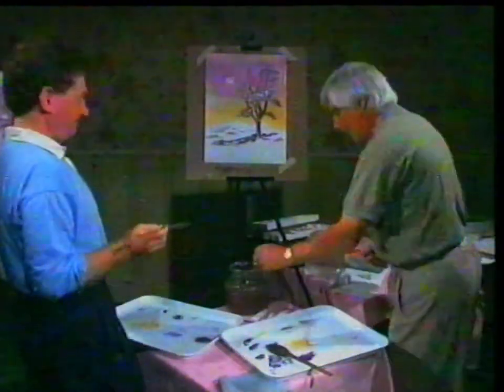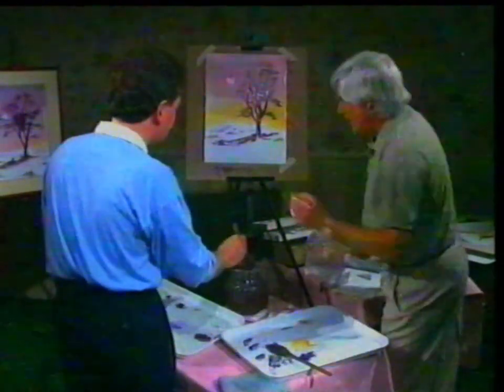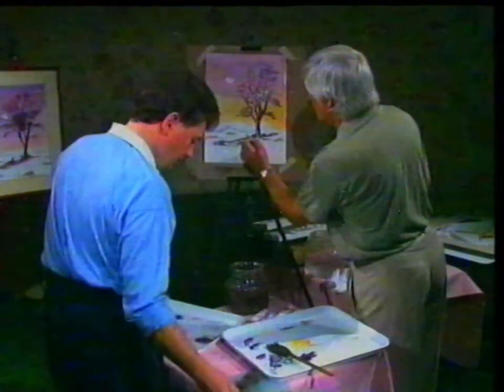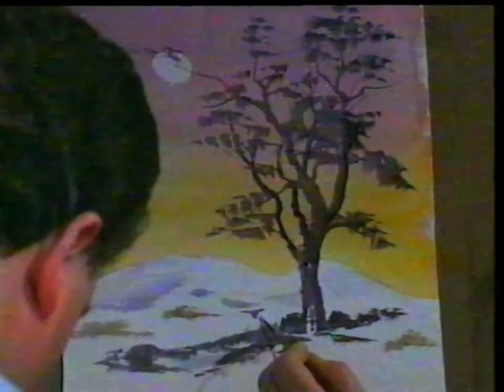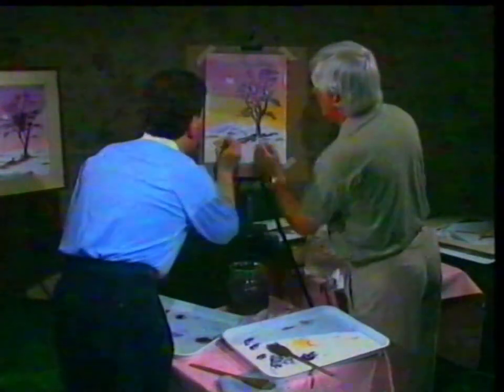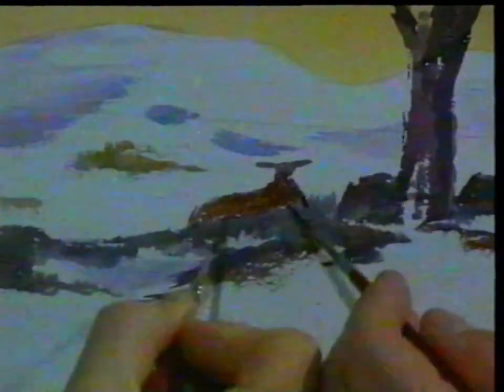Now we get to our little man — or little sheep or little goat, whoever he is. I'll put in his little ears first, then draw his head, and you do his body. Just a dark shade — something like the colour we used for the branches. There we go — we have a little deer. Now we come down to the foreground with some nice brown, red, and blue, and put a couple of little swipes.